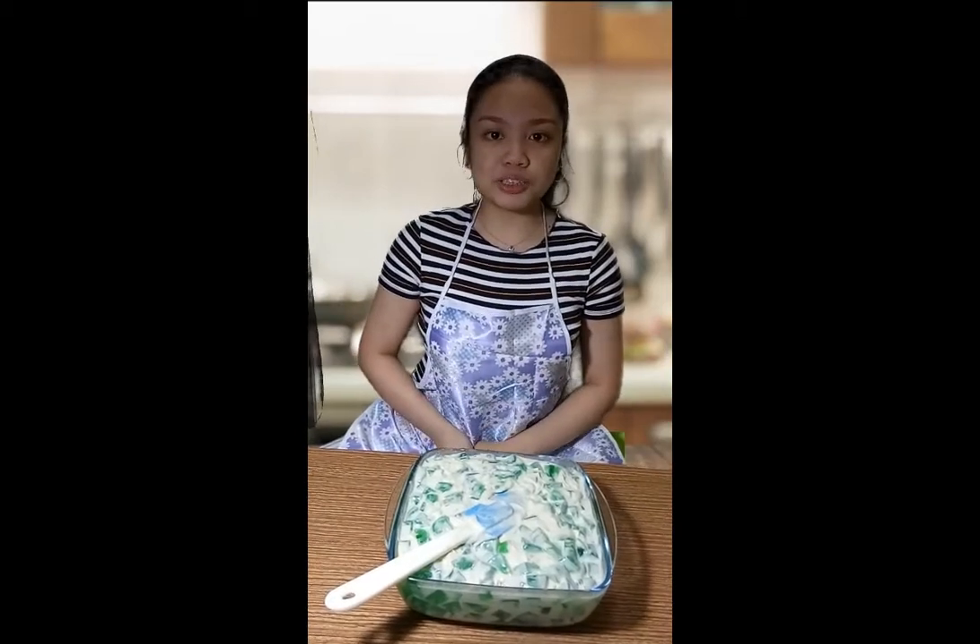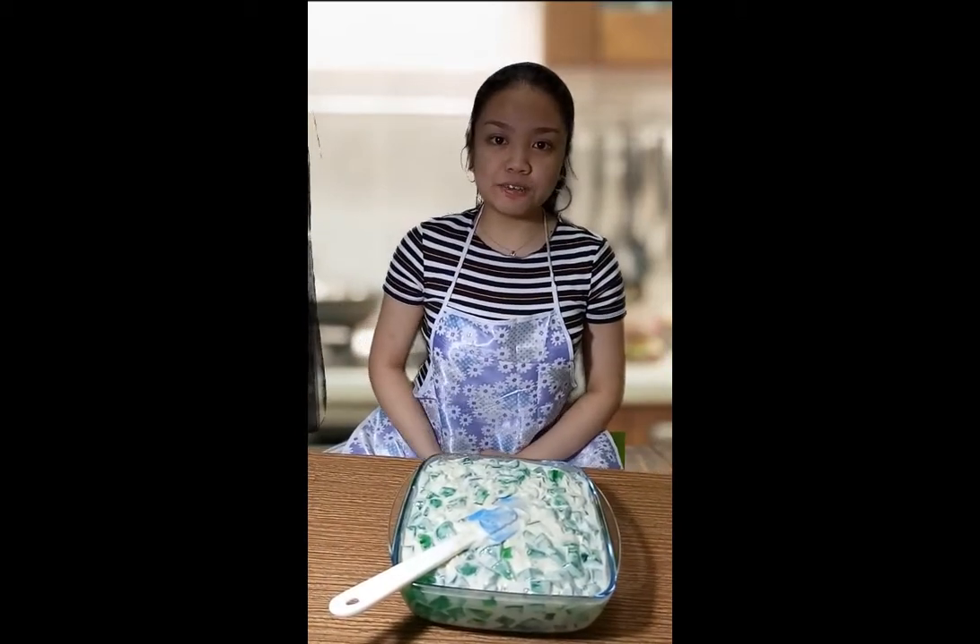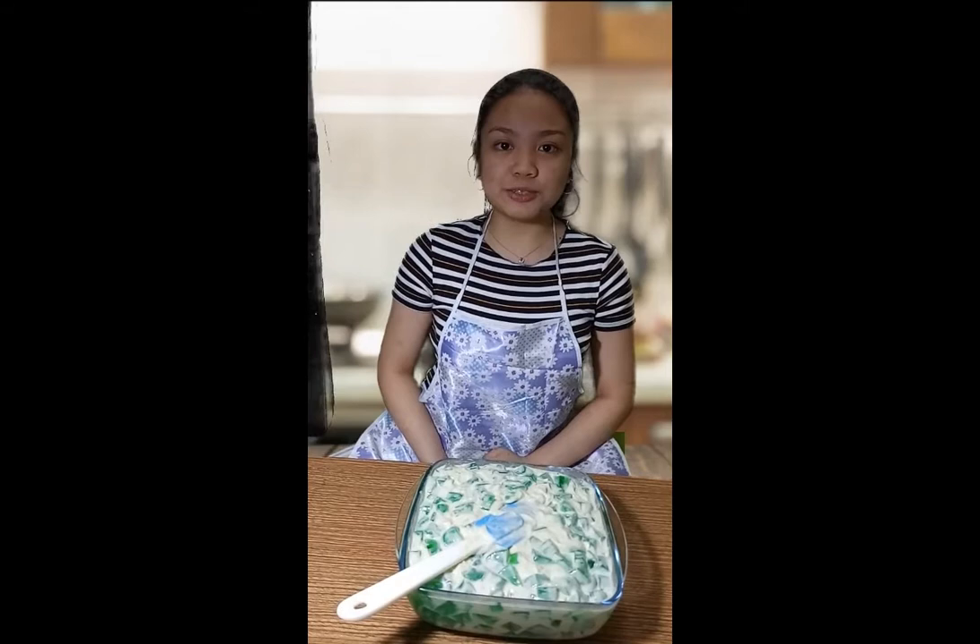Now our Buko Pandan is almost finished. We'll just let it chill in the fridge for about 2 to 3 hours and then it's ready to be served.